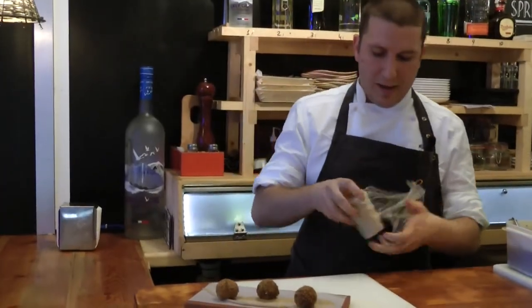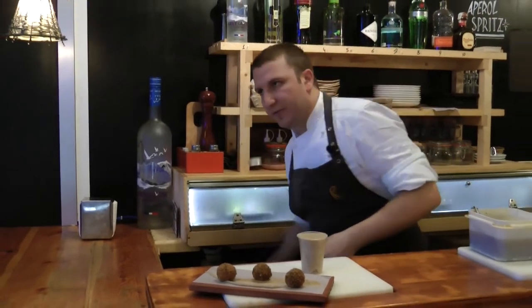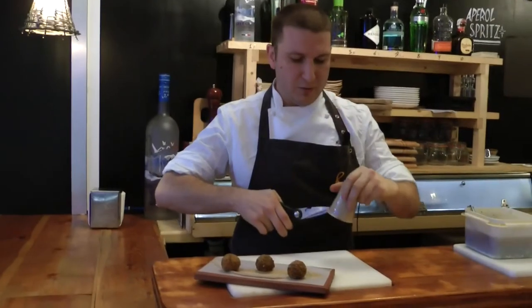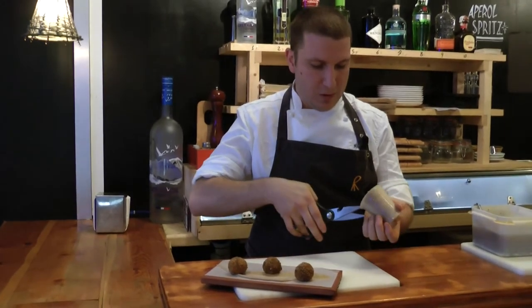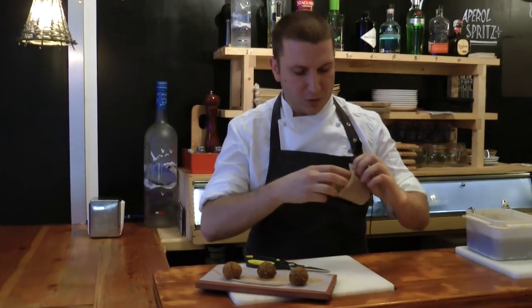We do a sponge. This sponge is made out of black olives, egg, flour, and some salt. We leave it in a canister foam and cook it in the microwave, and we achieve this kind of little sponge.